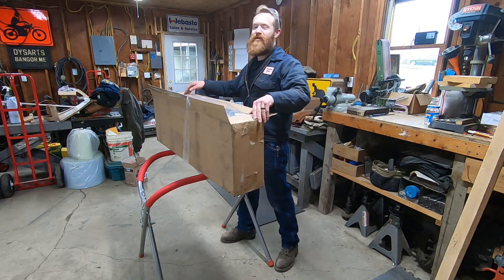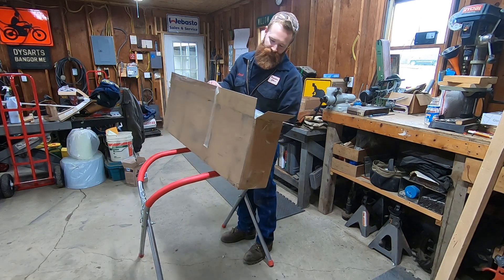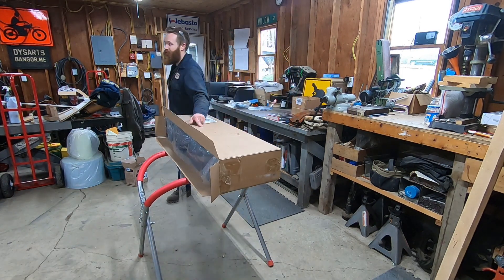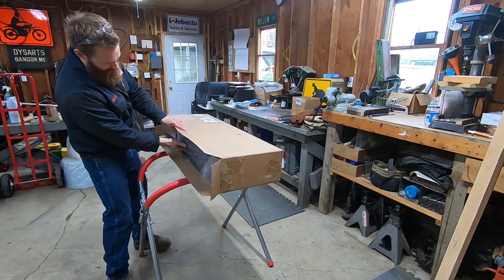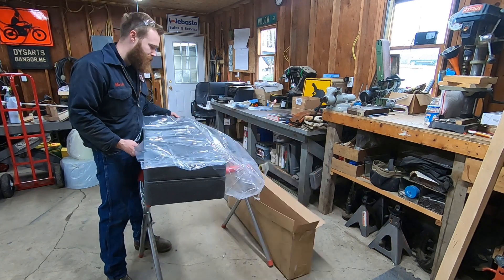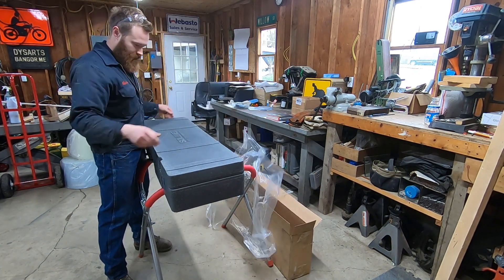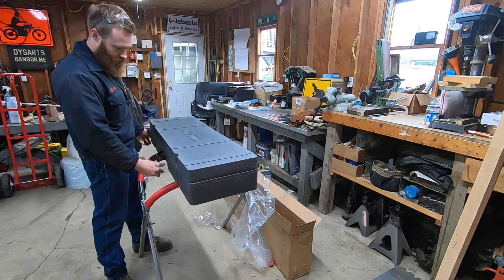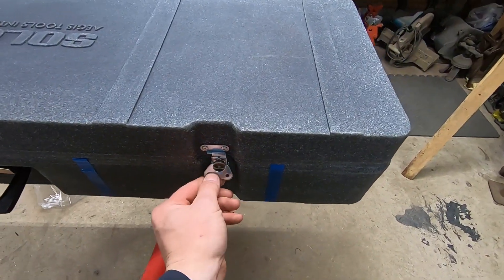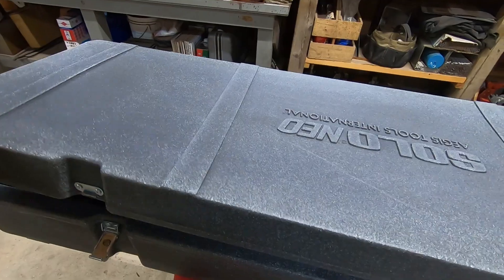So check this out. This is Aegis, the Aegis Tool Company. This is a Solo Neo, I guess is what you're calling this thing. I'll show you what it is. These are kind of cool latches. Nice case.